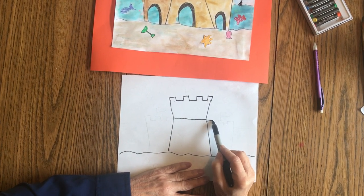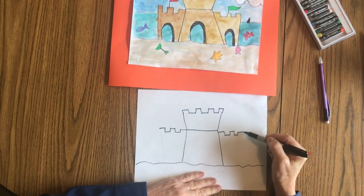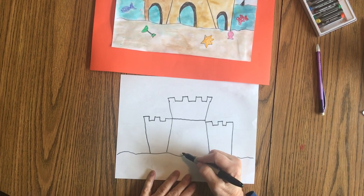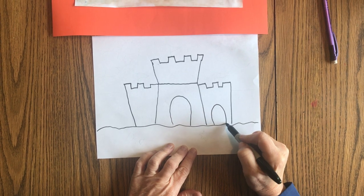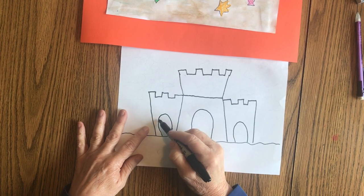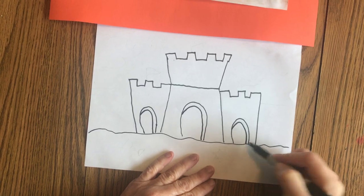Then we're going to do the same on the sides, along the length of the side part of the castle. Then we're just going to add the edges of the castle. Then we're going to make three upside-down U's — the middle one would probably be the biggest. These are the doors to your castle. Just to give your doors a little depth so it looks like you're walking into the door, we're going to start up here, go along the edge like this, and fill it in. It looks like you're really walking inside.